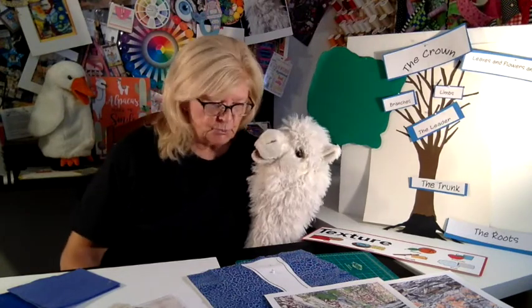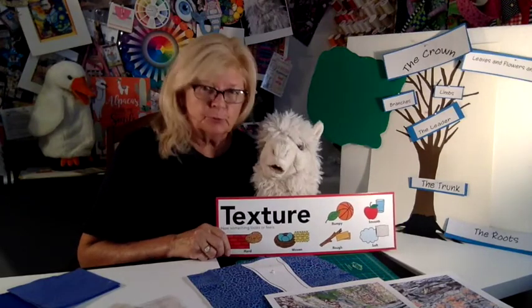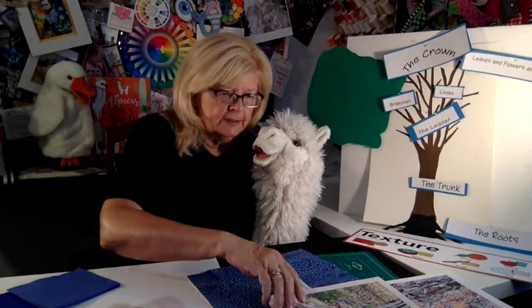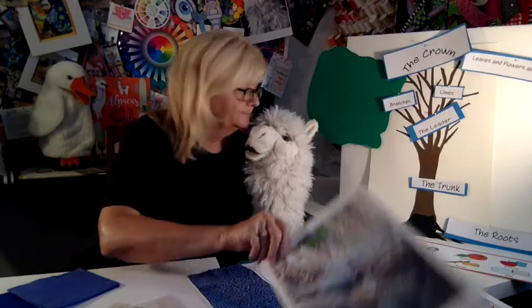This is part two of Parts of the Tree, and today we're going to be talking about texture. It's one of the elements of art, and there's a really important part of a tree that's very textural, and it's called bark. That's right.